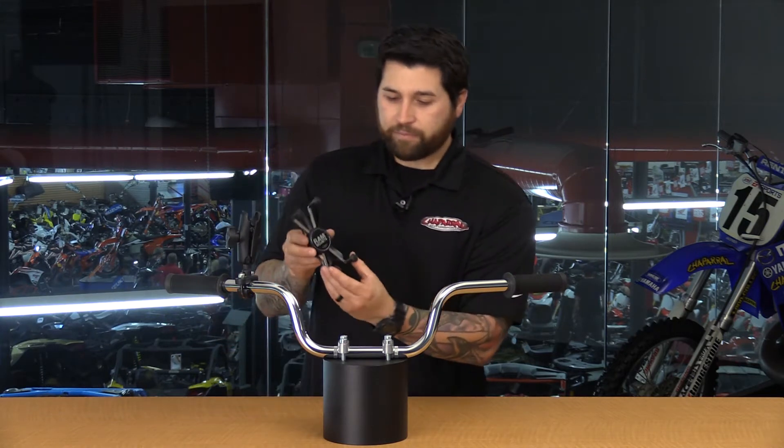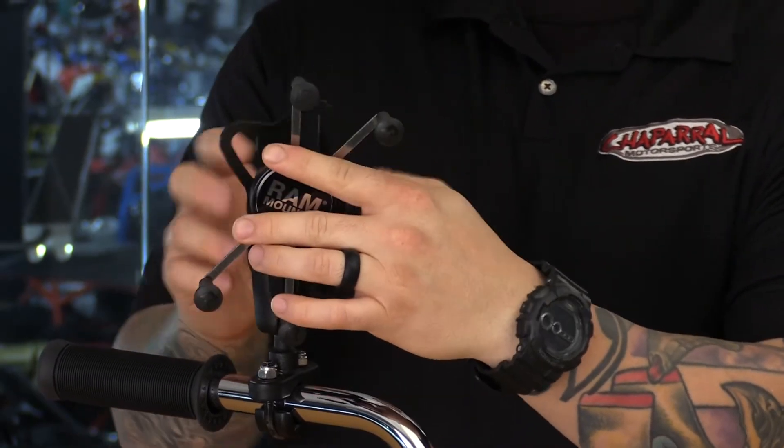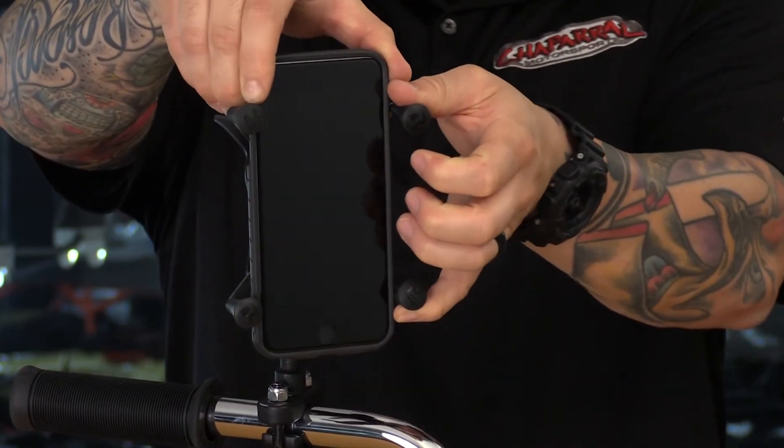What we have here is a spring-loaded clamp that goes directly on to the double socket arm, just like that. You can angle it in any way that you want, and once you find the desired position, lock it down and then go ahead and open the clamp just like so.